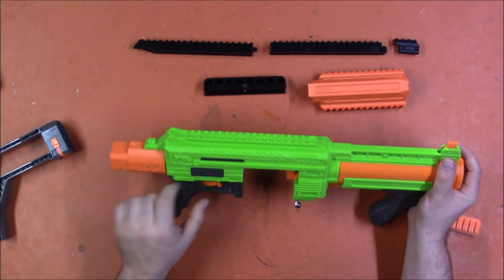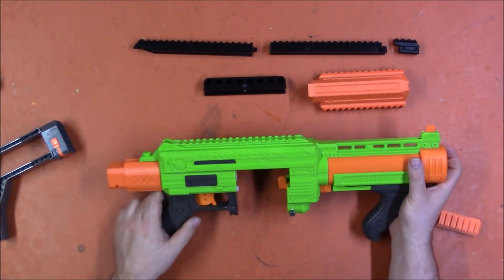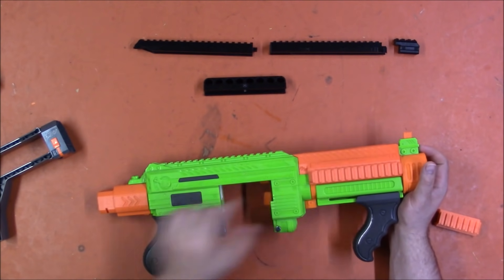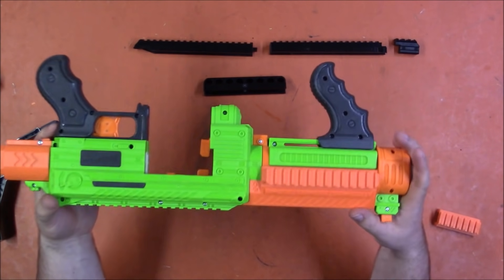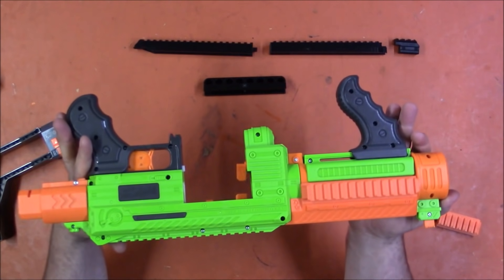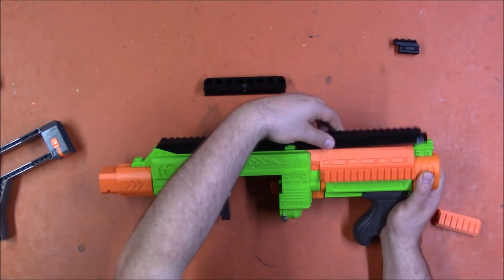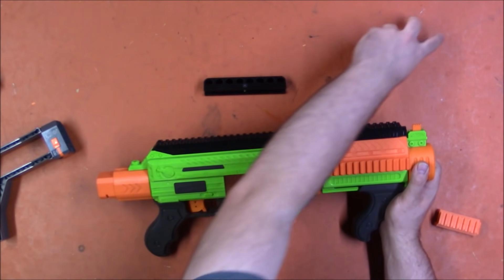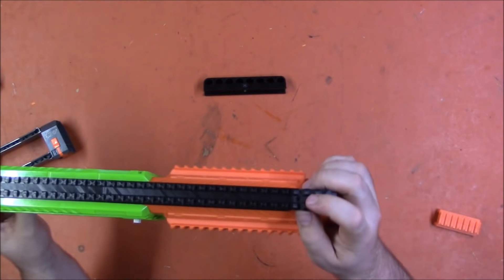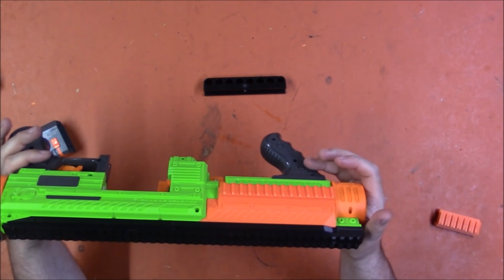The only rail this thing had was the Adventure Force rail on the top and there are basically no attachments for it — it might be compatible with Nerf ones, but what we really want is Picatinny rail. The first thing we have is this shroud that goes around the barrel and just clips in place. No screws, no glue, no nothing — it just pops on and now you have side rail, which you could attach flashlights or whatever else you wanted. We then have full top rail which just slides onto the original rail. A second piece also slides on and locks into place, and finally we have a cap piece which simply clips on to the front. There is a screw hole which will use one of the screws from the grip when we take it off.